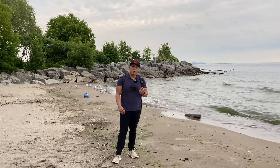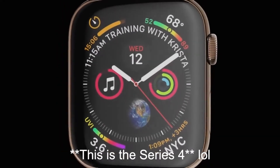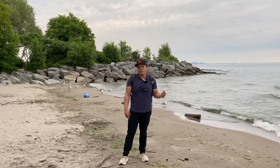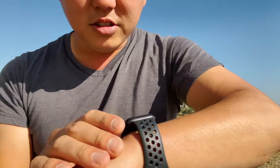My very first Apple Watch was the Series Zero, and while I did like that watch, I found that it just didn't have all the features that I really needed, so I pretty much sold it off and didn't have an Apple Watch for a while. That was until recently I saw one of Potato Jet's videos where he was demonstrating the Apple Watch.